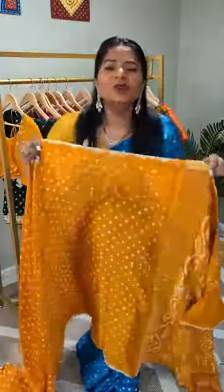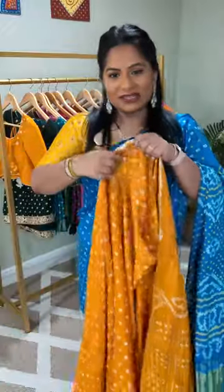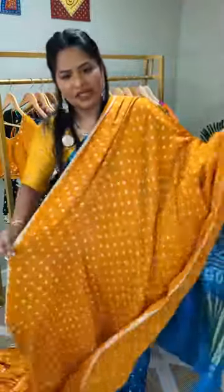Hello ladies, today I'm showcasing this beautiful, stunning turmeric yellow bandhni saree in modal silk. The color — oh my god — it's just so stunning, and this is how the saree looks.